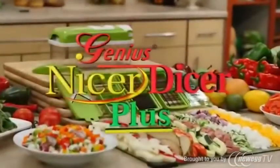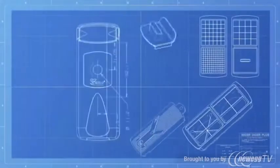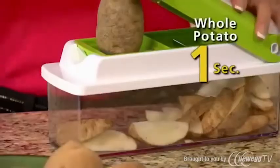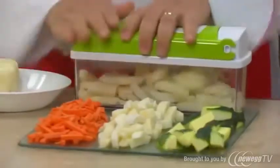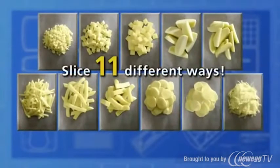Introducing Nicer Dicer Plus, the new all-in-one and one-for-all food preparation station. The Nicer Dicer Plus from Genius is German-engineered to commercial kitchen-quality standards. Don't just single slice a potato — slice a whole potato in just one second. And with the Nicer Dicer Plus, you can slice potatoes not just one, but 11 different ways.